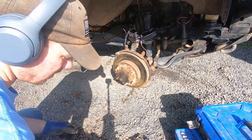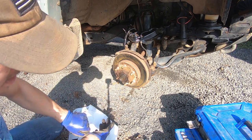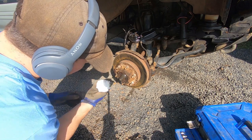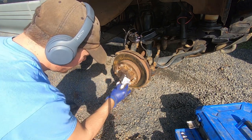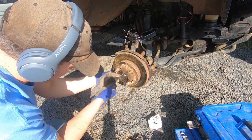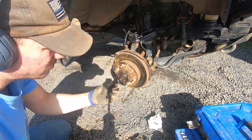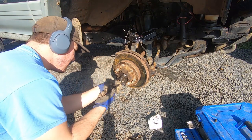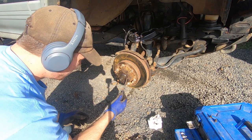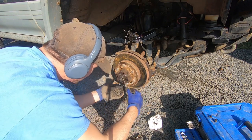Now is when you want a shop towel or a bunch of paper towels — you are going to get greasy doing this. I got all the grease out of here; that's normal. Still got my original grease in there. On the wheel bearing there are two Phillips head screws on it, so you can undo both of those. Be careful, don't strip them out. This just holds the retainer in, so this retainer should come out — use a flathead screwdriver for that.